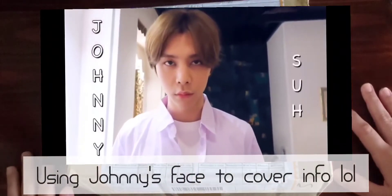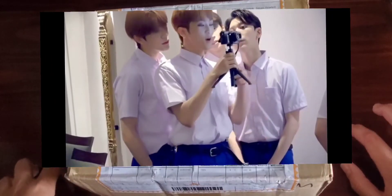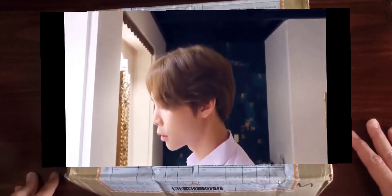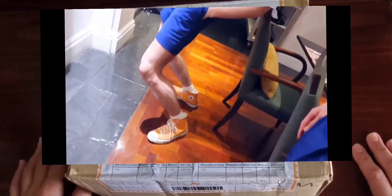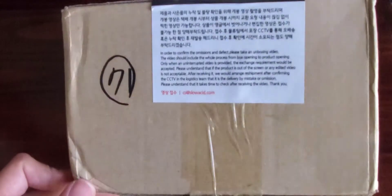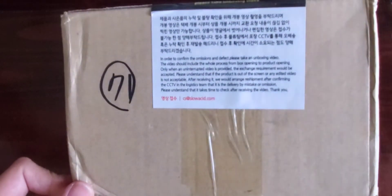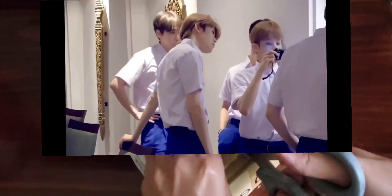Hello everyone, welcome to an unboxing! Today I will be unboxing NCT127's collaboration with Slow Acid. Slow Acid is a Korean clothing brand and the members were given the opportunity to design their own t-shirts. They put photo cards with the t-shirt, and on the side they recommend you record yourself unboxing your package so they know if anything was wrong with your order you're telling the truth. I did order three t-shirts and it is Johnny's design.